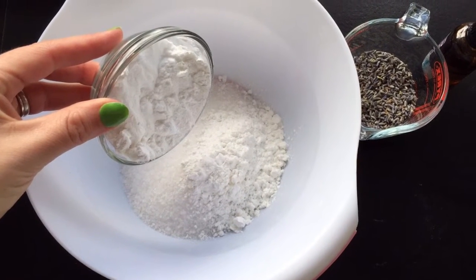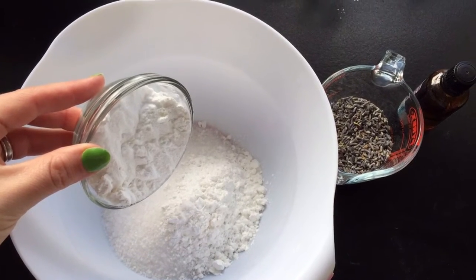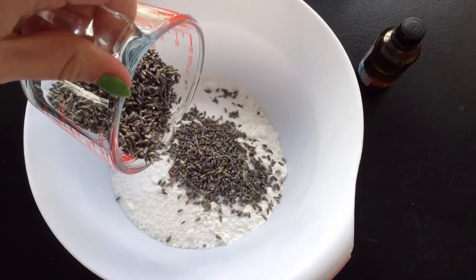Then measure out 1.5 cup of Bicarbonate of Soda and put it into your mixing bowl. Then measure out 1.5 cup of Dried Lavender.